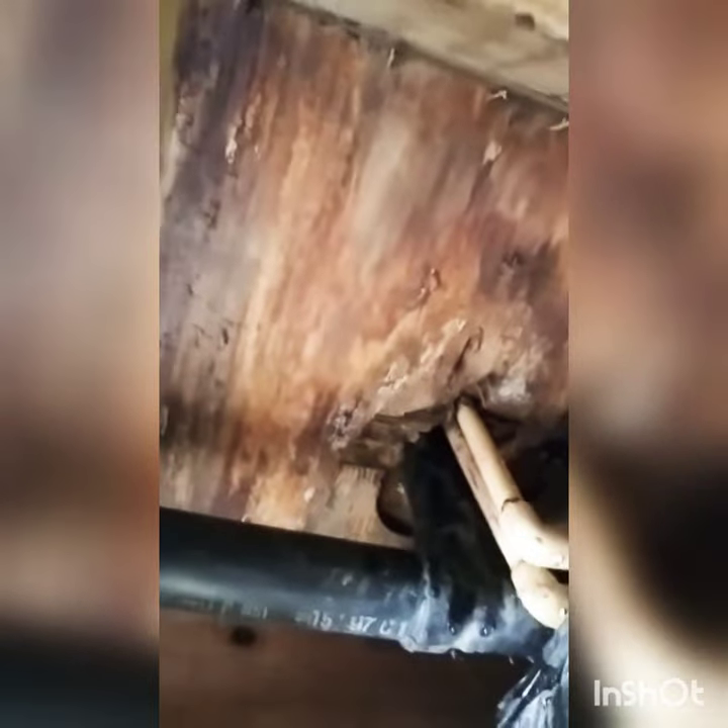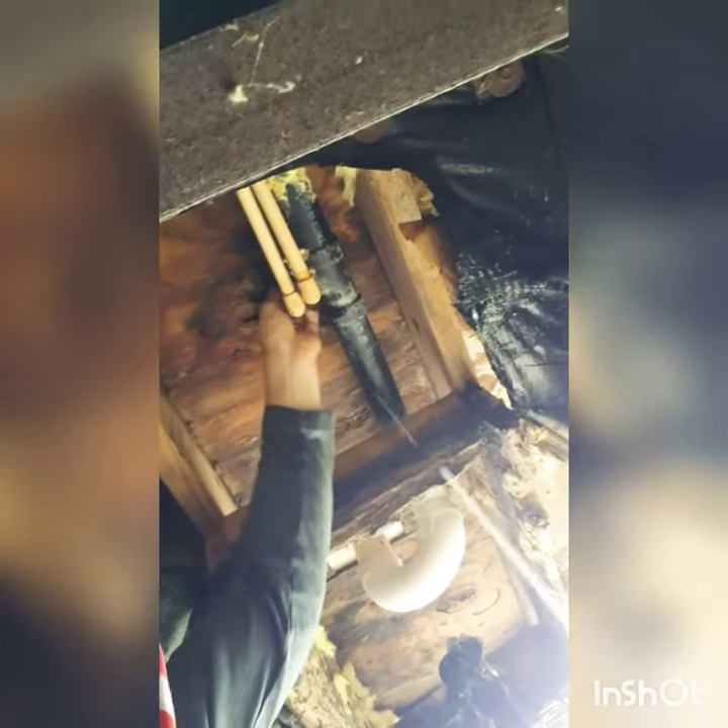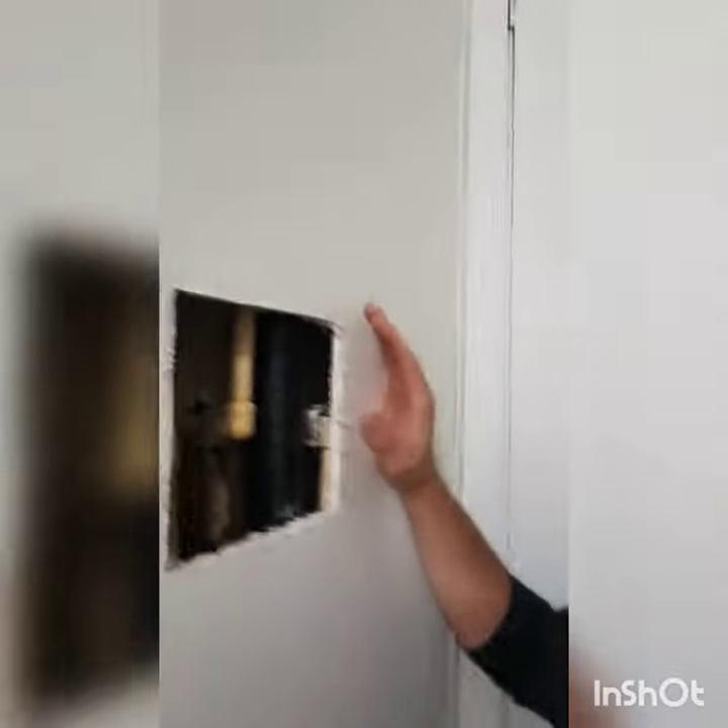The good news is I do believe it's up above the flooring, so I'm going to go back inside and probably cut a hole to see if I can locate it. Found it back inside — figured it was this panel right here. This is the back side of the knobs — come right here and look at that — it's all gone, water is just running down.